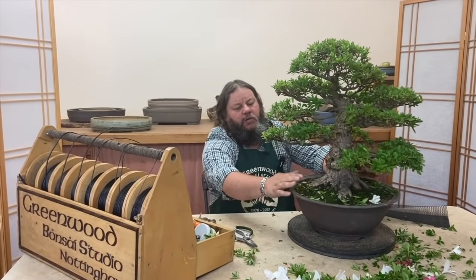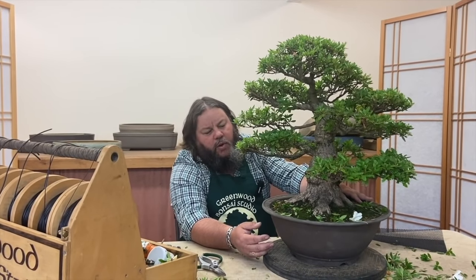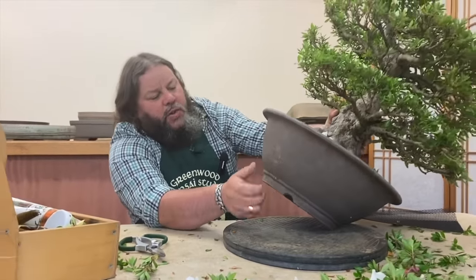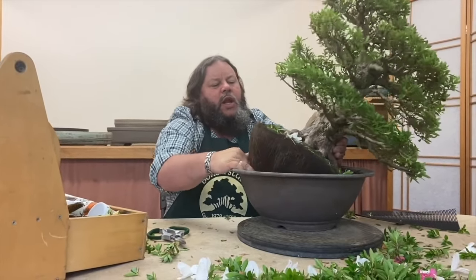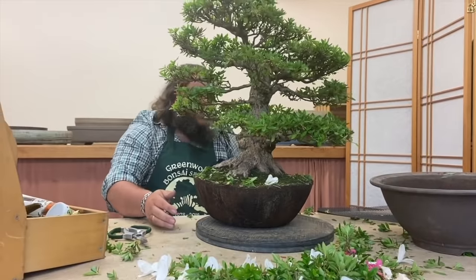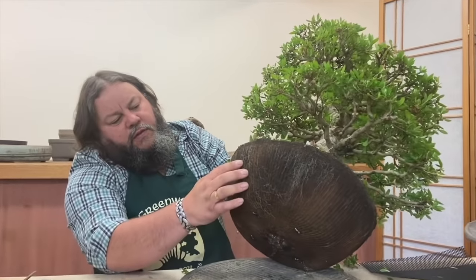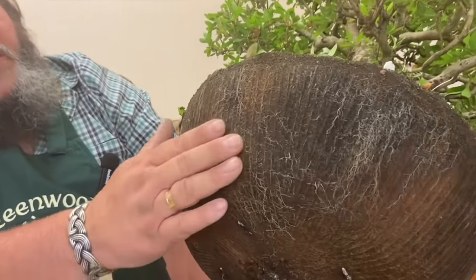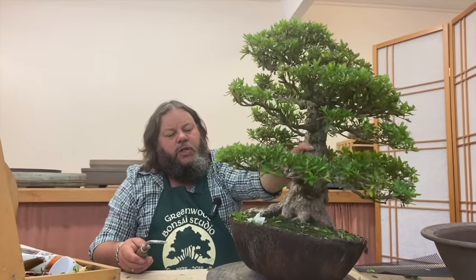We've given this satsuki a little trim — let's turn it around to see the front. Next thing is to repot this tree; it's going to go back in the same pot, which is just a deep Japanese training pot. I'd already snipped the wire underneath that was holding the tree when the customer brought it up — I snipped the wire to have a look at the condition of the roots, so I know it needed doing. We can slide it out and get the root system out. These azaleas have a very very fine, fibrous root system.